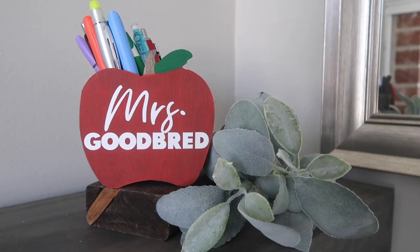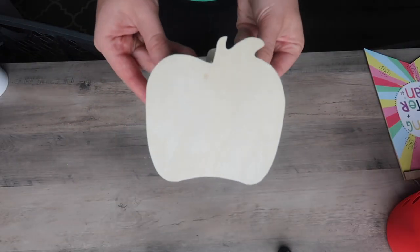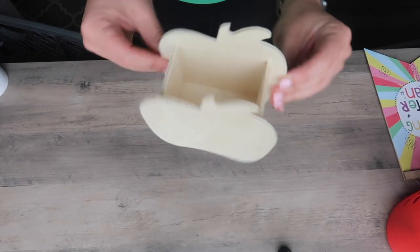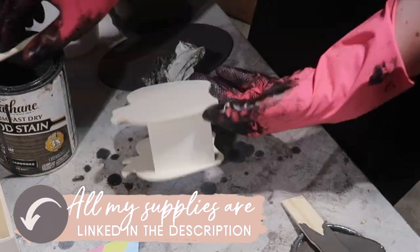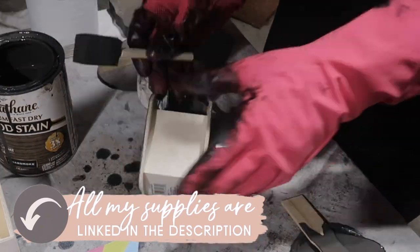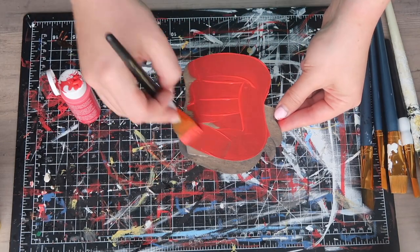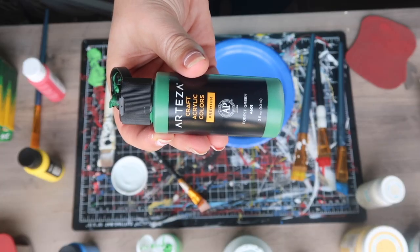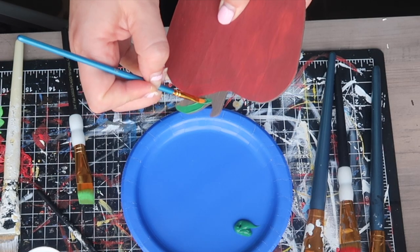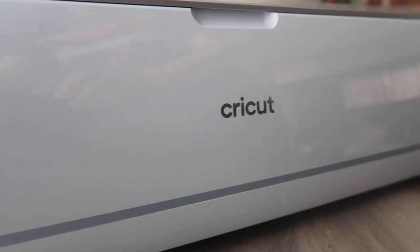The first project is this adorable little apple pencil holder and it starts with this unfinished wood crafter square apple cutout. I started by staining the entire piece with Briar Smoke by Varathane, and then once everything dried I went through with some red acrylic paint and painted the apple piece on both sides red. Then I followed up with some green paint to create the little leaf. I decided to leave the stem just the stained color.